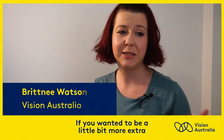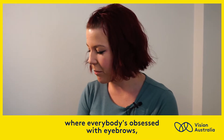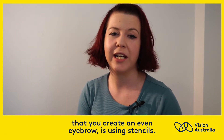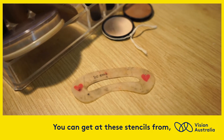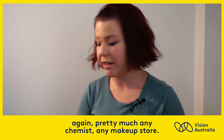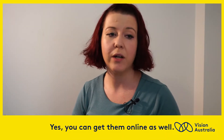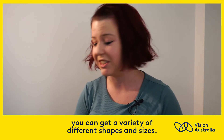If you wanted to be a little bit more extra and follow the crowd, everybody's obsessed with eyebrows. The best way to make sure that you create an even eyebrow is using stencils. You can get these stencils from pretty much any chemist, any makeup store, or online — where you can usually get a variety of different shapes and sizes.